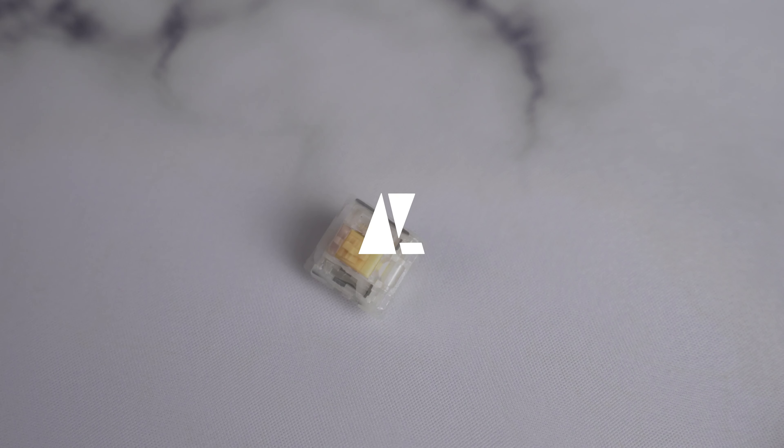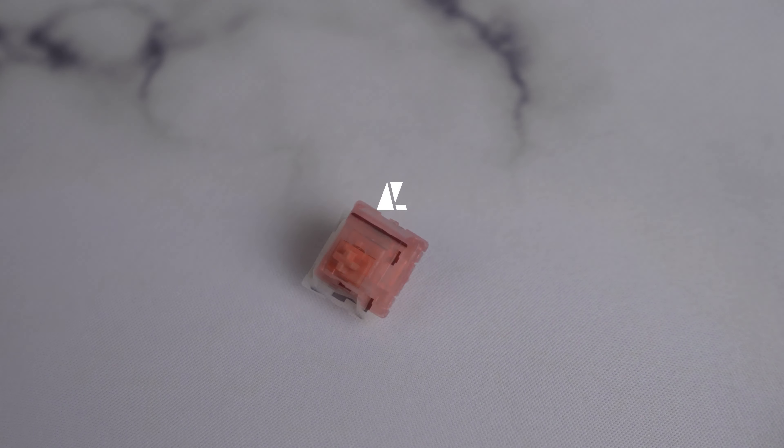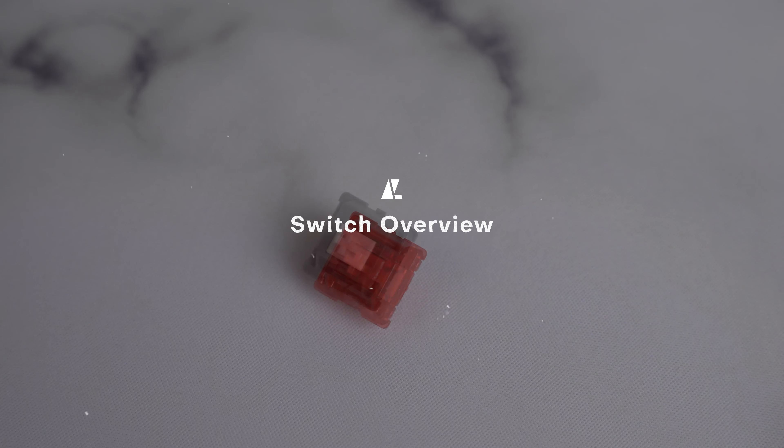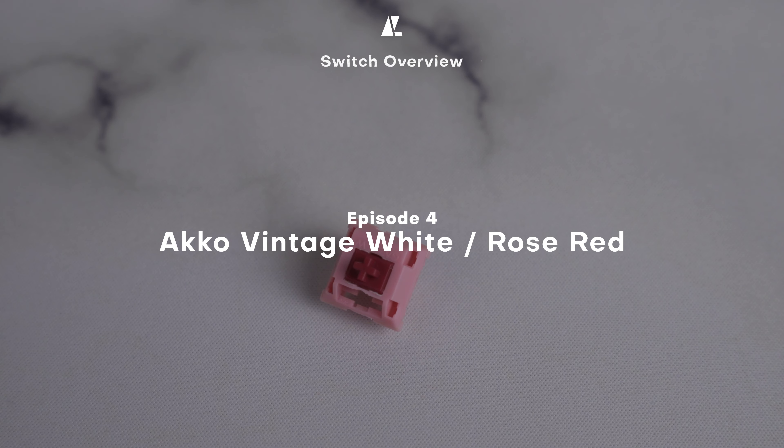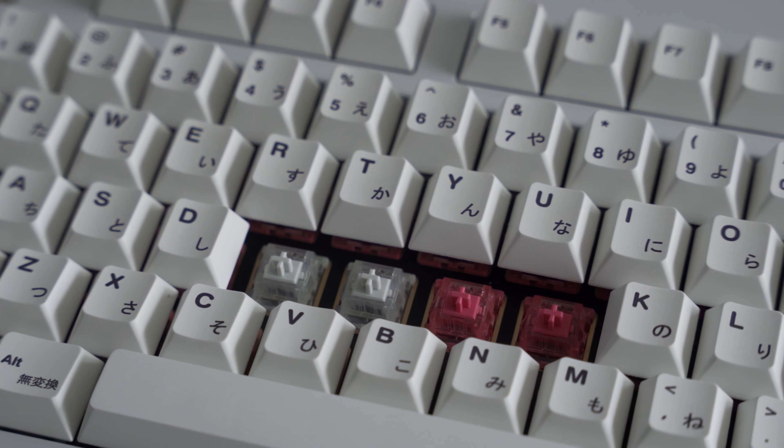Welcome back to Near Lucid. Today we'll be taking a look at two relatively new budget linears by Akko: the CS Rose Red and the CS Vintage White. These were provided by Akko for review, but as always that will not affect our opinion or statements in any way.